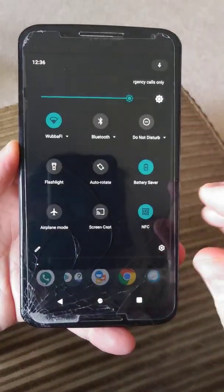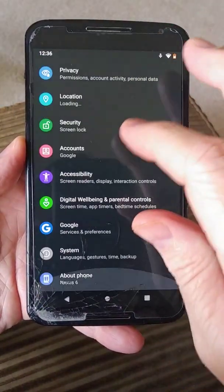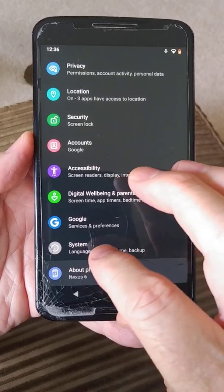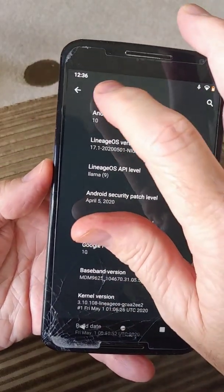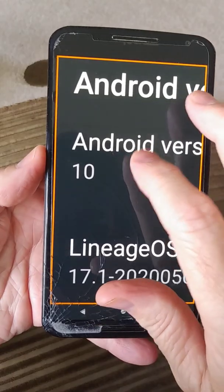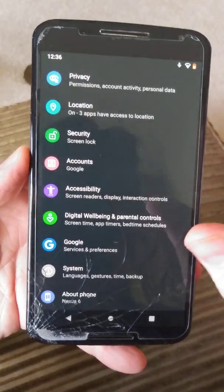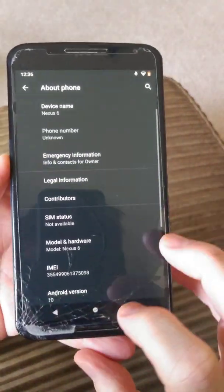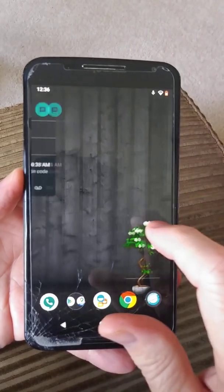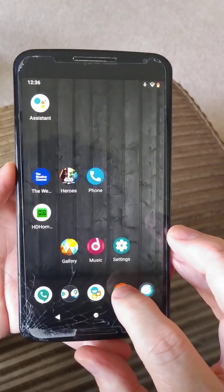This is a build from the Lineage group. It is fairly functional — I have to say I have been really pleased with the features on it. There are some things you run into, some problems, such as the Android version showing as 10. But overall, I am really pleased with the performance. It seems to have done a really nice job on the functionality and the performance.